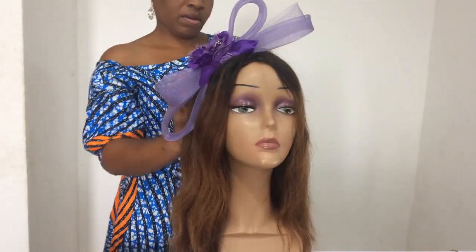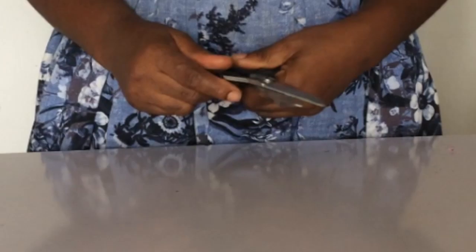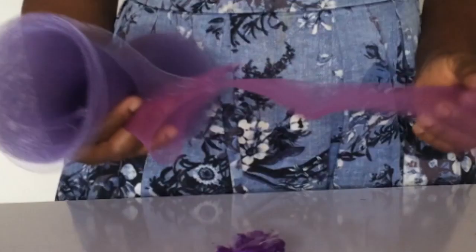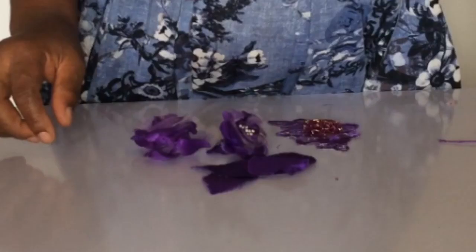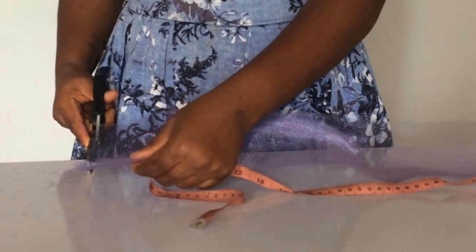Here are the items we'll be needing: your 0.2 inch Alice band, your scissors, your crinoline, your flowers — pieces of flowers with the leaves also — then your needle and thread. Don't forget your measurement tape.